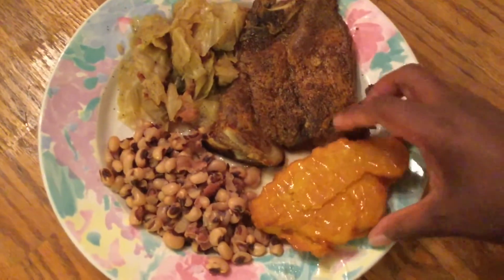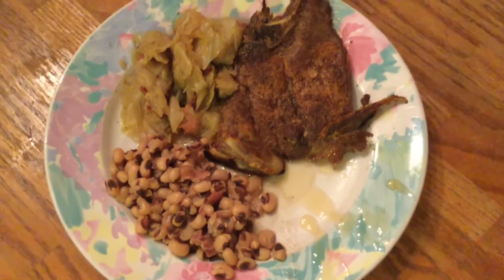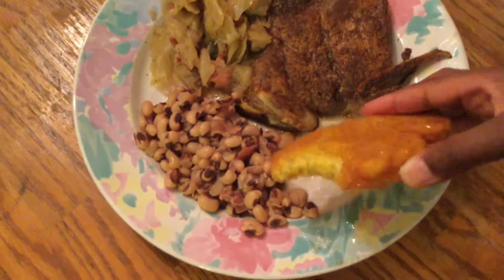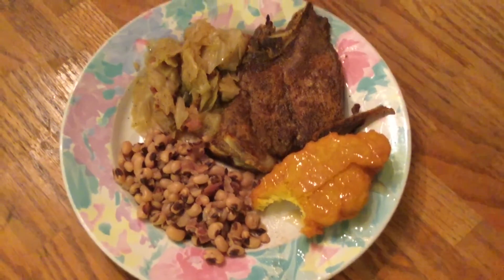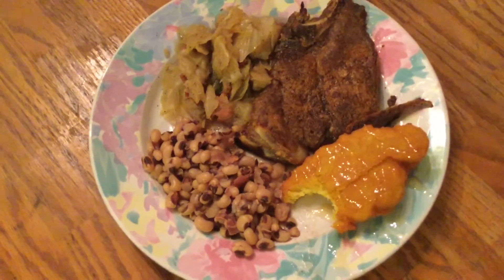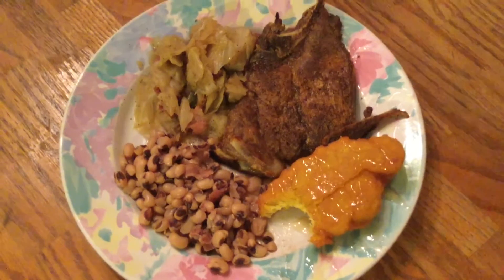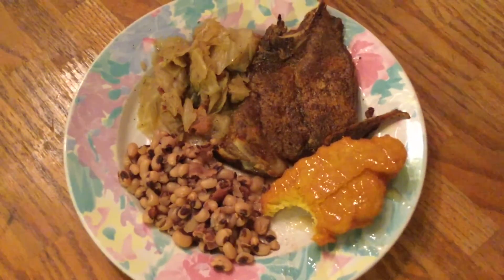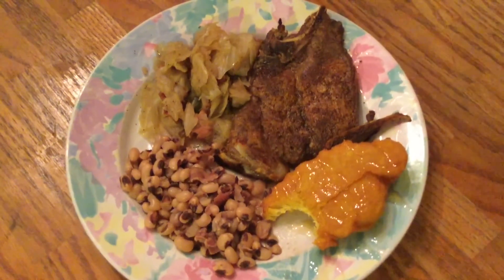Let's give this a taste. Now that's true southern goodness right there. It's so crispy. It has a nice little sweetness to it, and I drizzled it with a little honey on top. This is delicious. Nothing like a good old hot water cornbread.